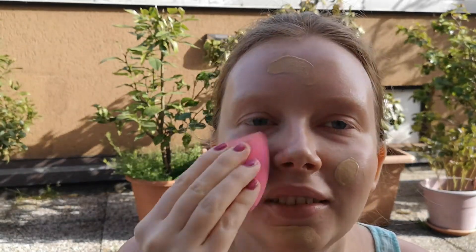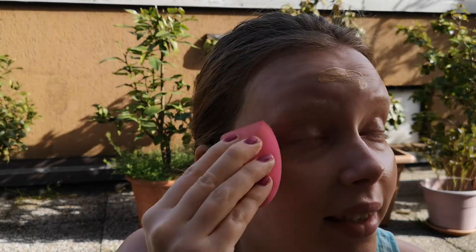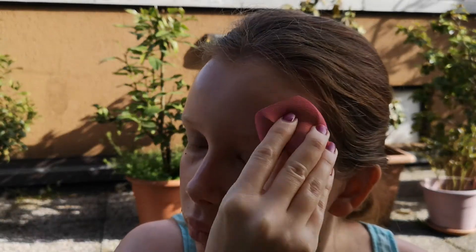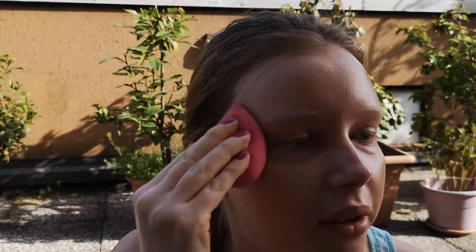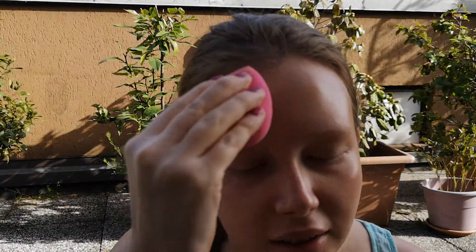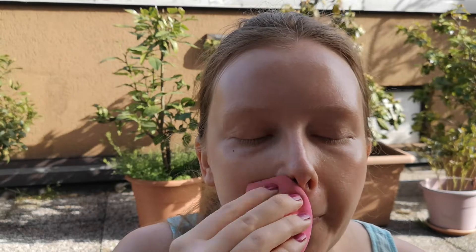This is an Imex Design beauty blender. I also applied primer to my eyes. This video is gonna be a little bit noisy because I'm outside and not in my room.